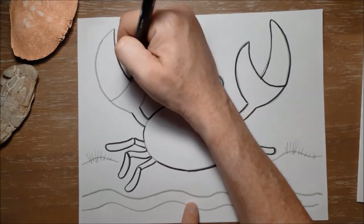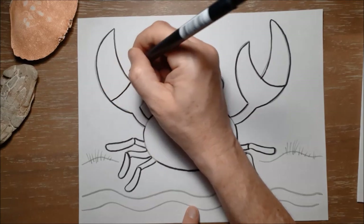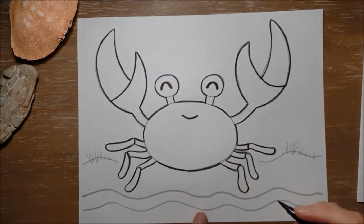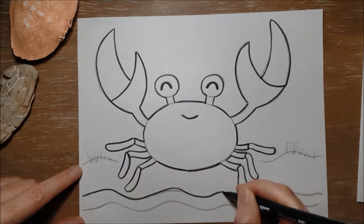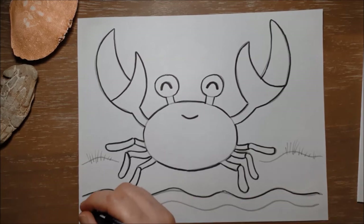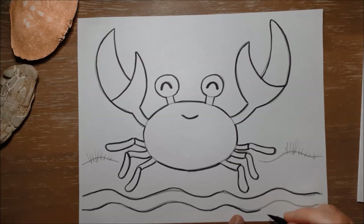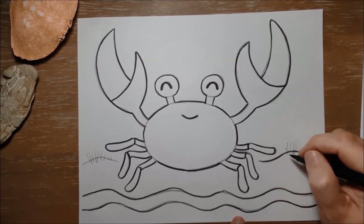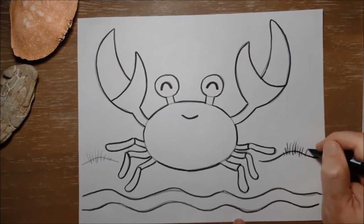Another thing about their claws or pincers is that you can actually tell the difference between boy crabs and girl crabs by the colour of their pincers — funnily enough, boy crabs often have blue pincers and girl crabs often have red pincers. Crabs are omnivores. We've talked before about carnivores — meat-eating animals — and herbivores like the caterpillar we drew on Monday. Some animals eat both plants and animals, and they are called omnivores, which is what crabs are — they'll eat other animals and also plants.